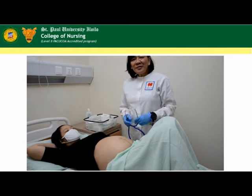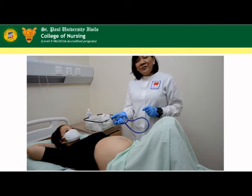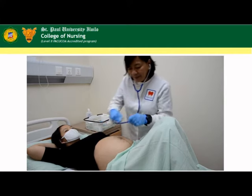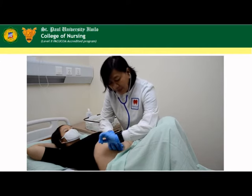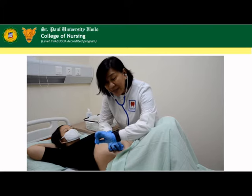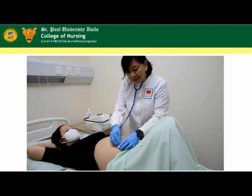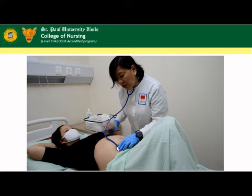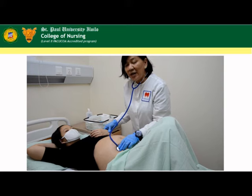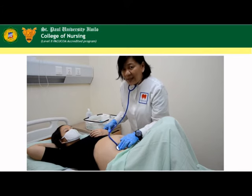If we don't have a Doppler, we can make use of the stethoscope. The fetal heart tone is audible after the fifth lunar month, or 20 weeks of gestation. We count for one full minute, and the normal fetal heart tone is between 120 to 160 beats per minute. You will know it is the fetal heart tone because while taking it, we compare with the pulse rate of the mother — the mother's pulse rate is lower compared to the fetal heart tone.